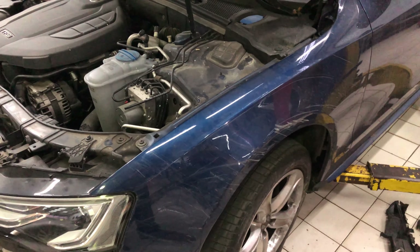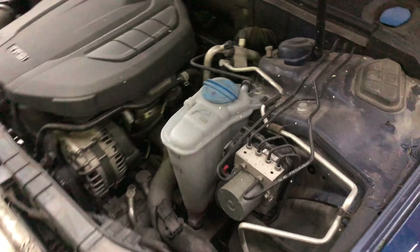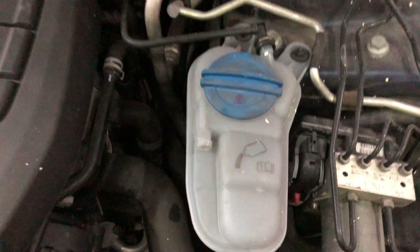Here I have an Audi A5, a four-door. If you're looking to add antifreeze, you can actually add antifreeze to the car right here. It's located underneath that cap.